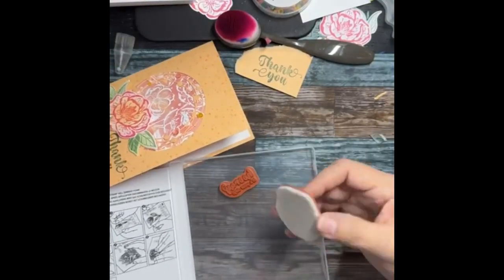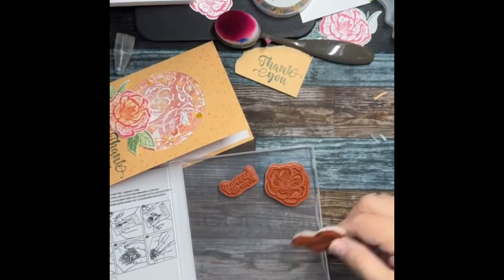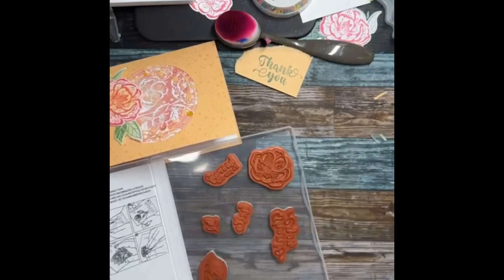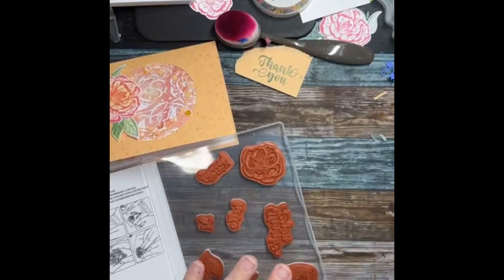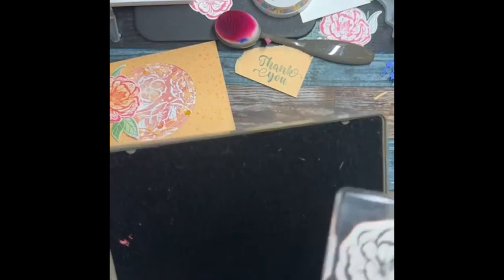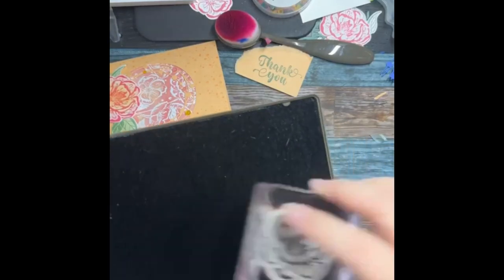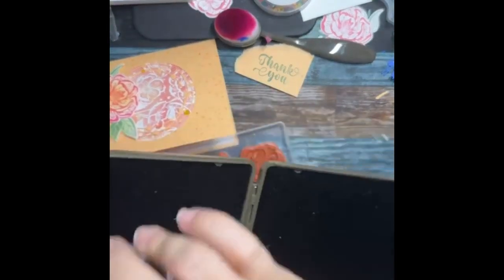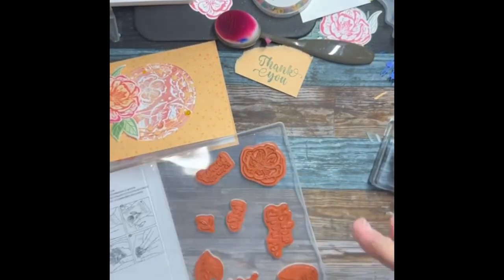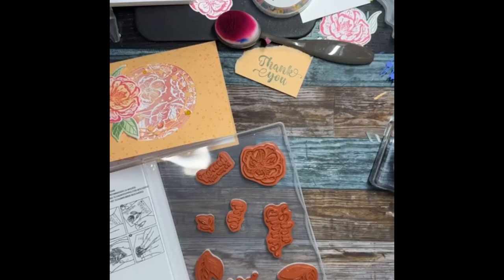Let me stick this label back and get all the stamps back in their little home so I know if somebody's missing. There are 11 stamps — I'm counting them: one, two, three... up to eleven. I did it right!